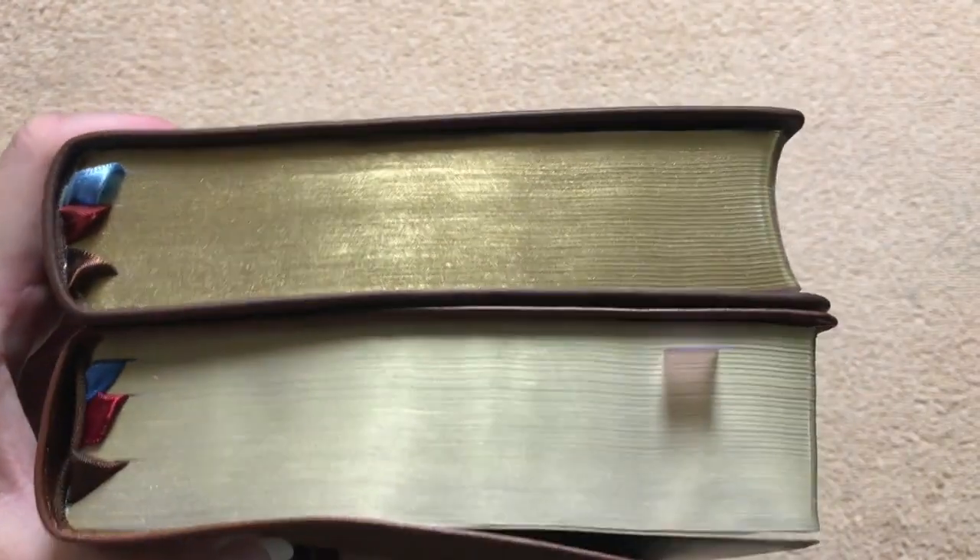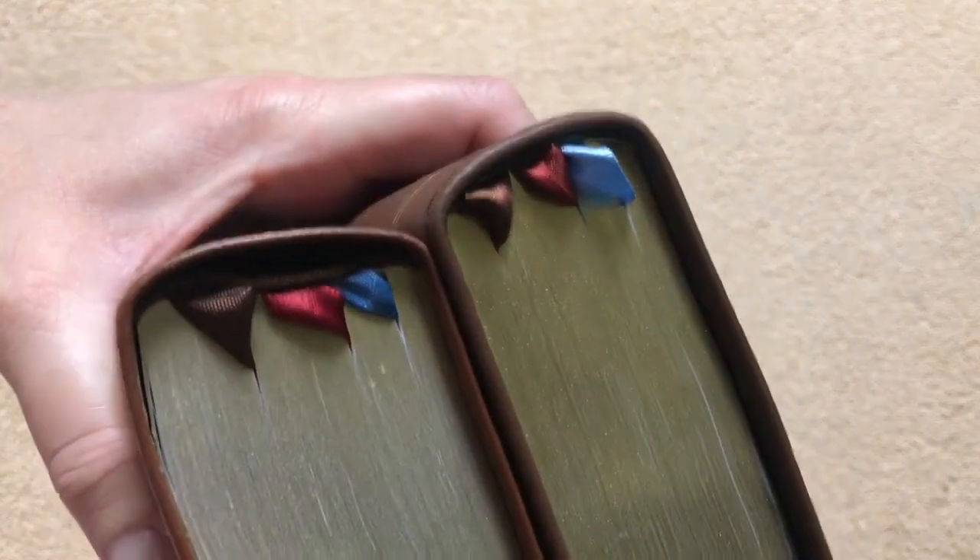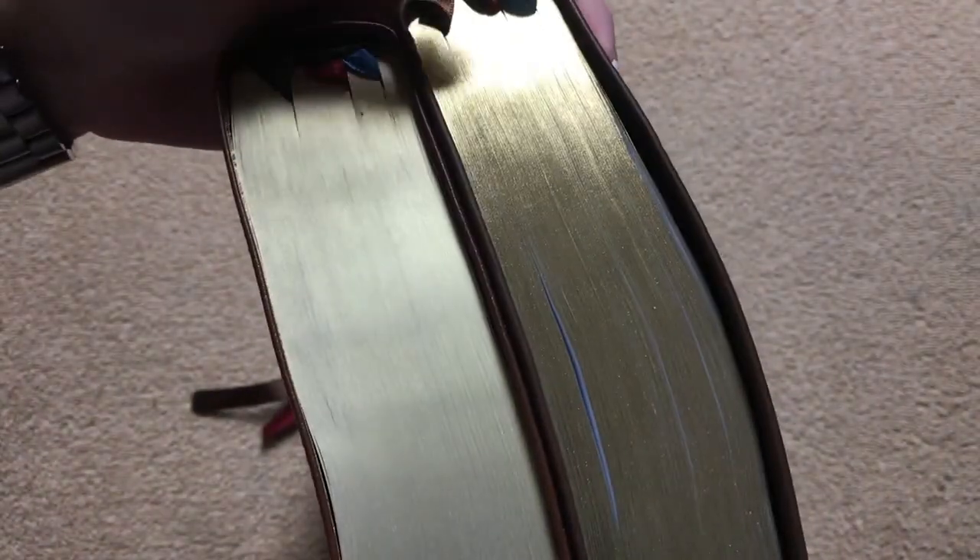On the KJV on the left, you can see that it has a slightly curved book block, whereas the New King James does not. One other interesting difference is the gilding. Both of these come with three ribbons, but on the gilding on the KJV — which is on the right — we can see that's a really shiny gold gilding, whereas on the New King James it's a satin finish. So the KJV is shiny on the gilding but satin on the leather, while the New King James is shiny on the cover but satin on the gilding. That's pretty neat.